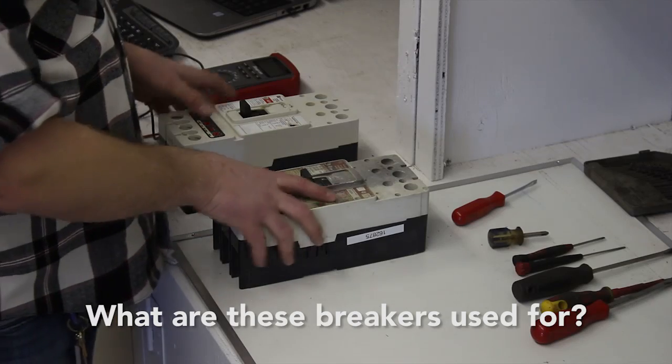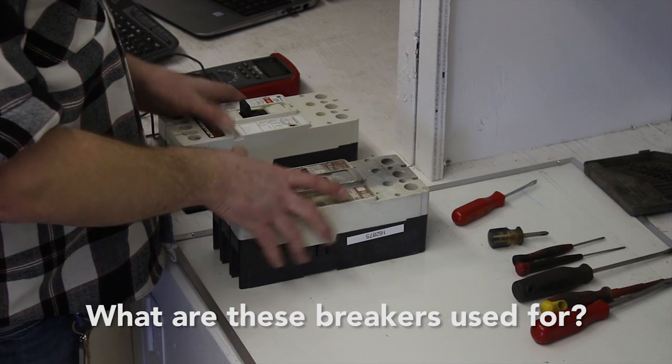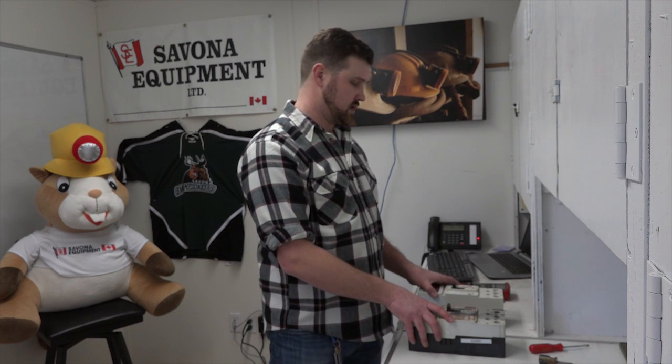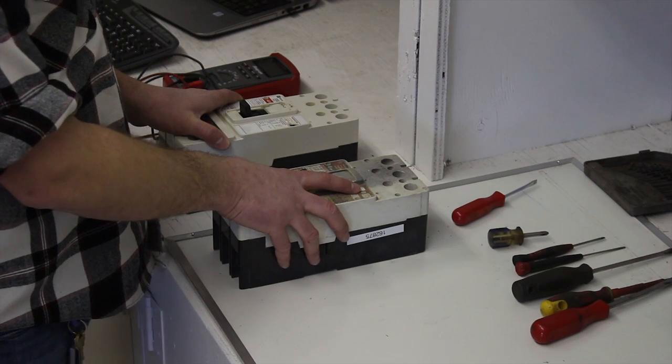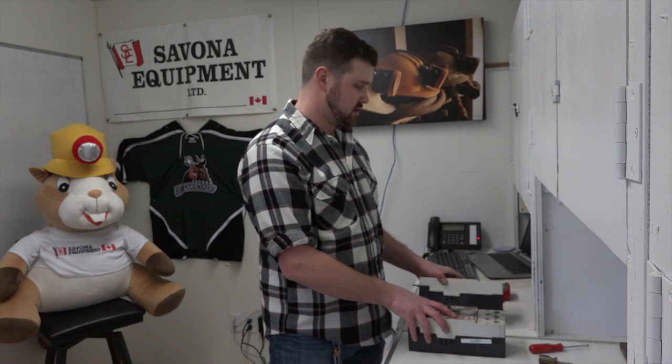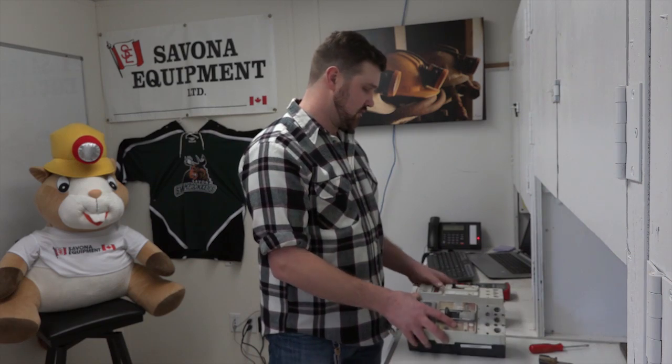These breakers are typically used for motor protection in MCC panels or branch circuit protection. You'll find this style of breaker a lot in Allen Bradley 2100 series MCC panels, and they go inside usually in a lug-in lug-out configuration.